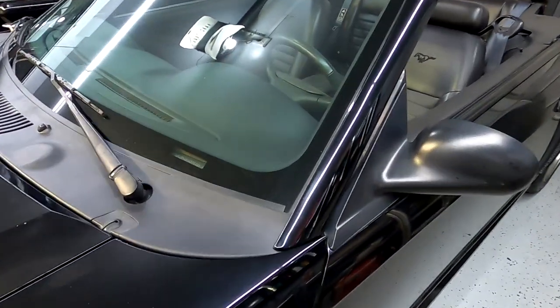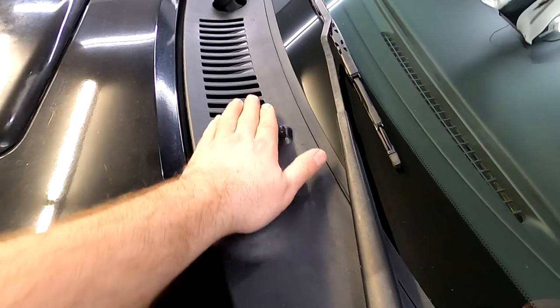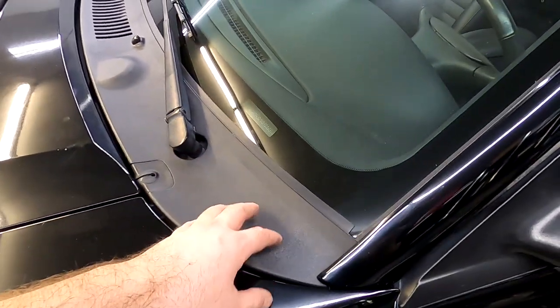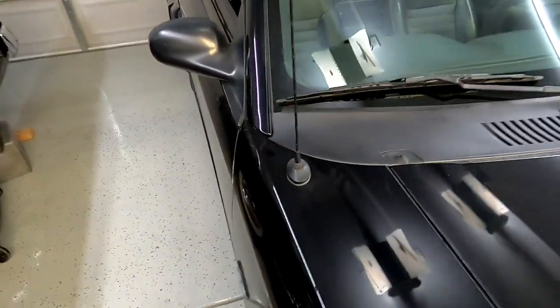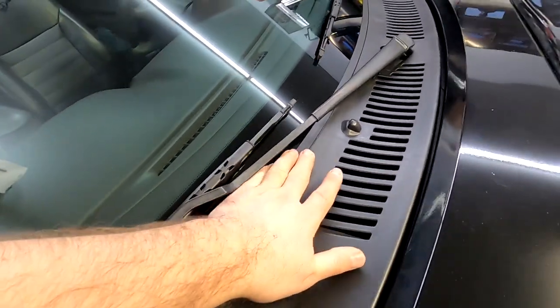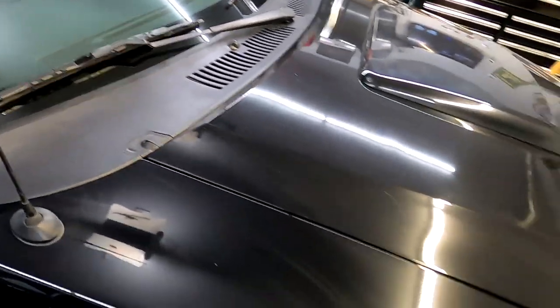Alright, here's a better view — the fitment on it is really good. As you can see it concaves very well. I'll show you the other side too — fits really well, fits like a glove honestly. Nice and smooth, concaves, and seals to the window. The only flaw was the double-sided sticky tape, but if you just replace it with 3M double-sided tape, you're golden.